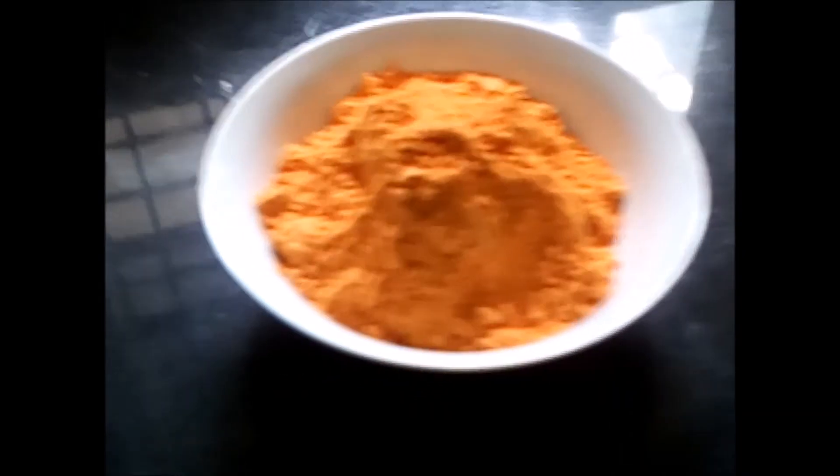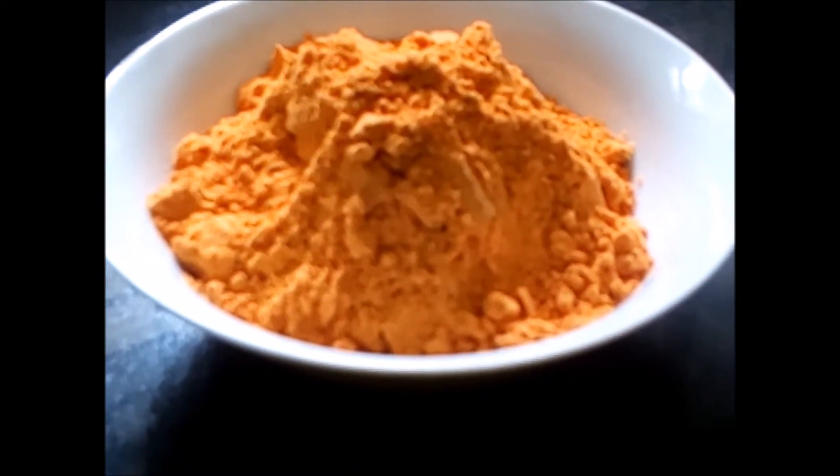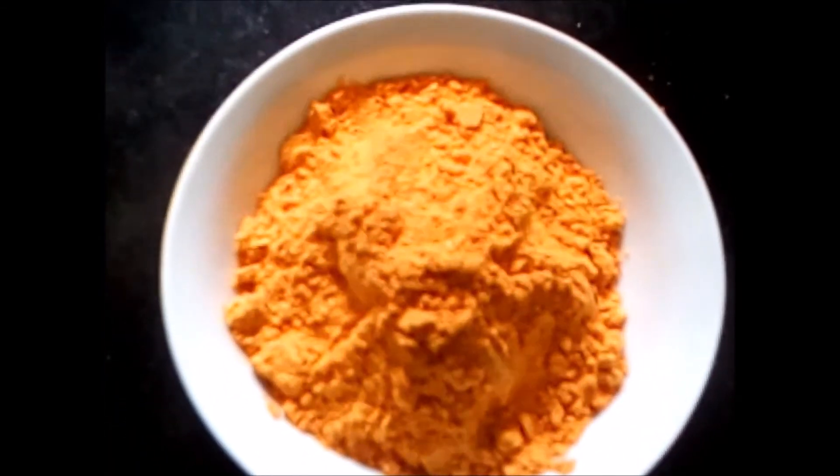Gunpowder is ready to eat and serve. You can eat it with hot ghee, with dosa, idli, and especially here they eat it with rice. So let's enjoy this — try this dish!